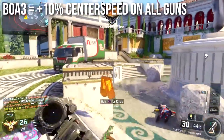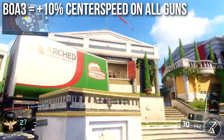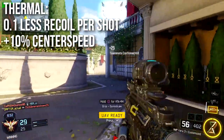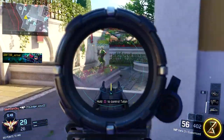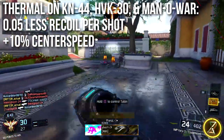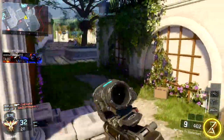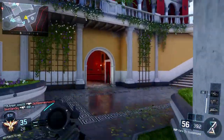The BOA 3 retains pretty much the exact same stats it had before — 10 center speed increase on all guns, which is a 10 recoil reduction on all guns — so I use the BOA on some weapons as well. The Thermal wasn't changed too much either: it has 0.1 less recoil per shot and 10 center speed on almost any weapon, with the exception of the KN44, HVK-30, and Man-O-War, which get a little less per-shot recoil reduction.